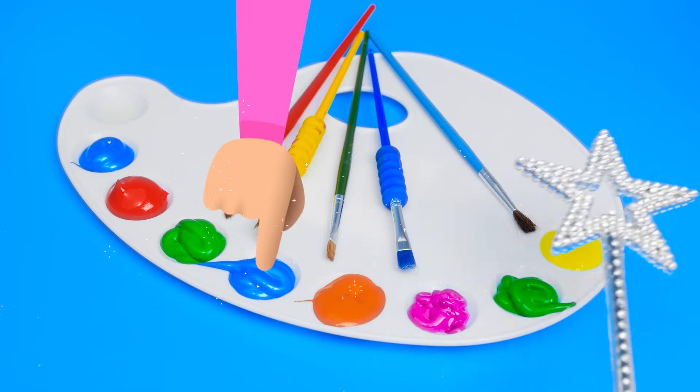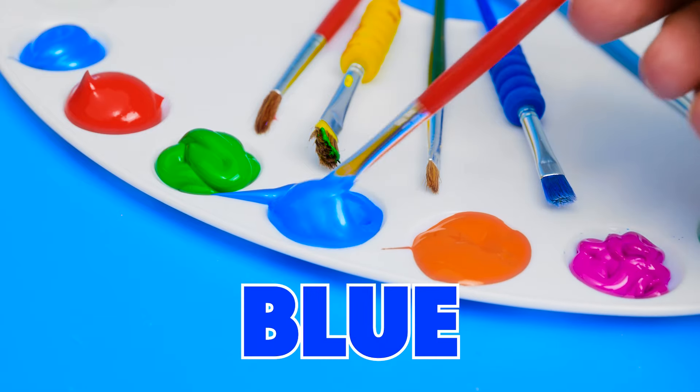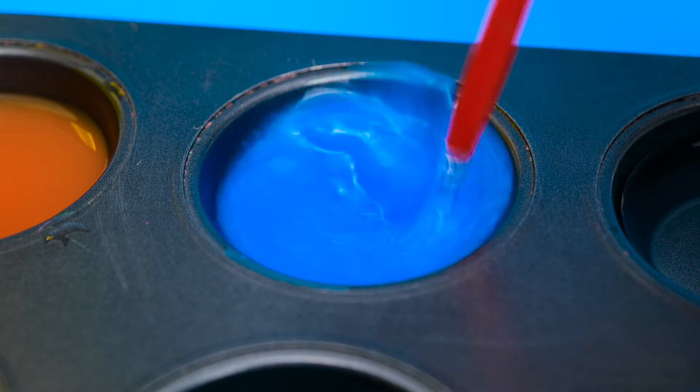Which one's next? Blue, please! Sure, that's an excellent choice, Emily. Look how shiny this blue paint is. It's almost metallic, right? Will it turn the water blue? Of course, it looks like blueberry soup!